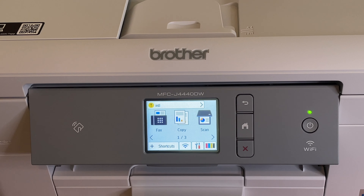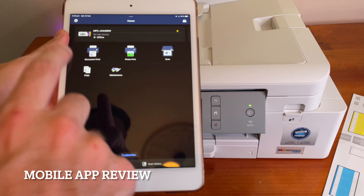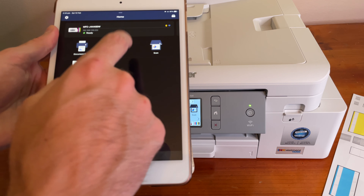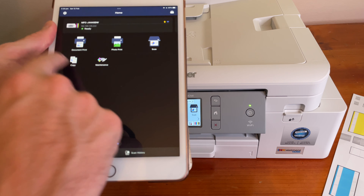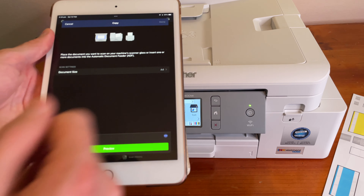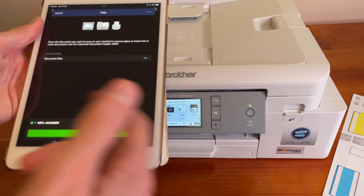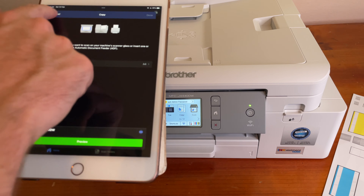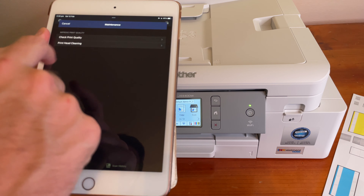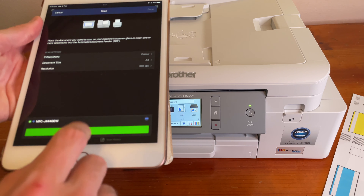The reason I connected to the internet was to use the app. There are a lot of options: you can print a document on your device, use photo print to open all your photos, make a copy by placing a document in the automatic document reader, and save it to your cloud. You can also do maintenance and check print quality — basically all the options from the screen are available in the app.